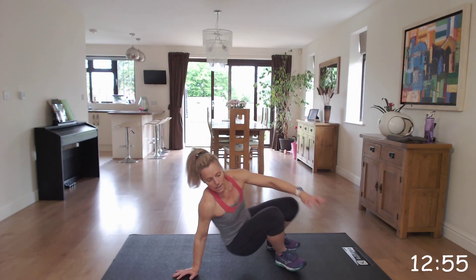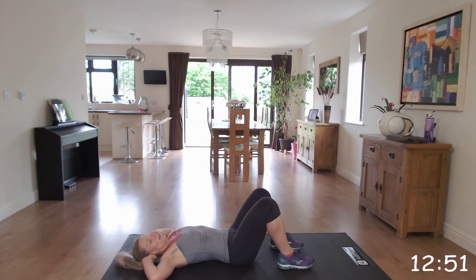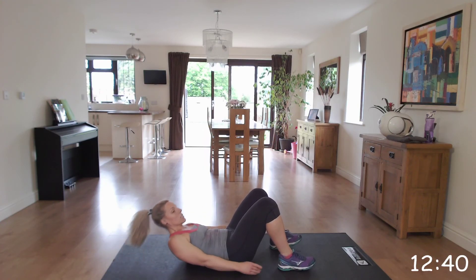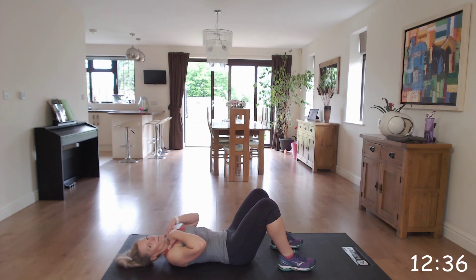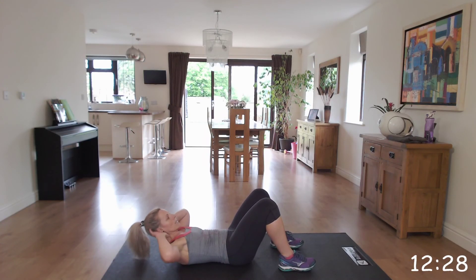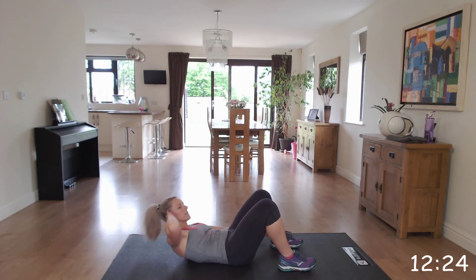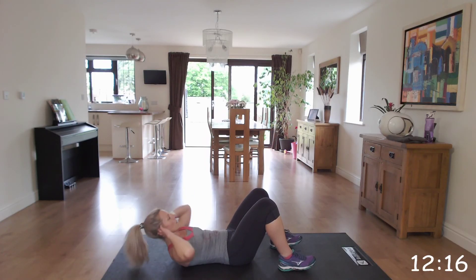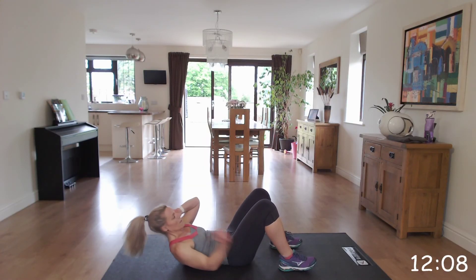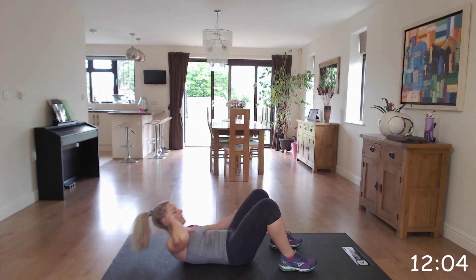Let's go onto the floor to work some of our stomach. We're going to do the ankle taps. Lay on the floor, put your hands behind your head, and just tap from side to side. If you prefer, you can keep your hands down here and alternate from side to side, trying to make sure that you've got a gap between your chin and your chest. Off we go, touching the side of that foot. Excellent, fabulous.